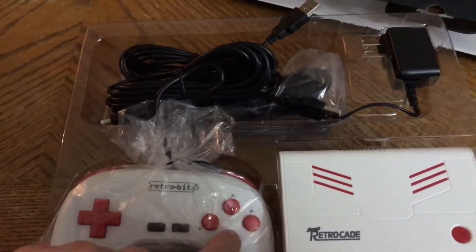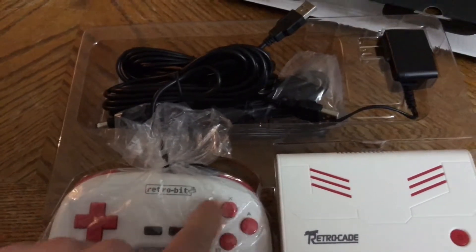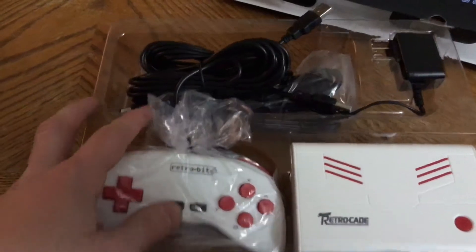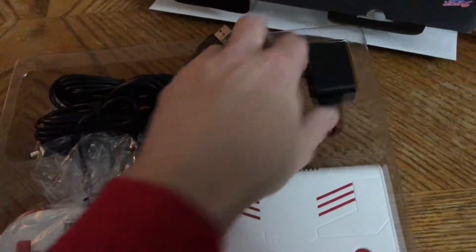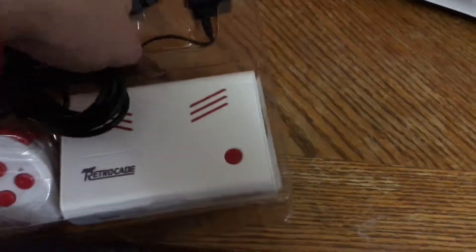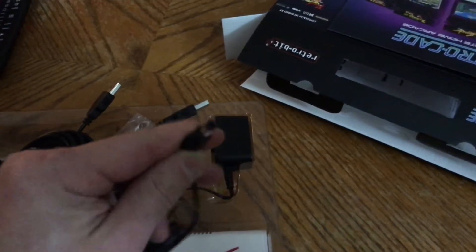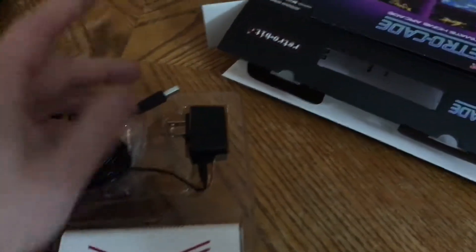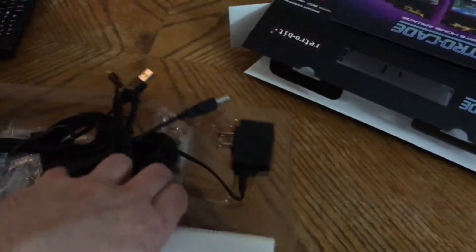I already notice the buttons — two concave and two convex — very similar to the Super Nintendo layout here in the US. The power adapter is a micro USB cord, which is great. Bring it back, retro!